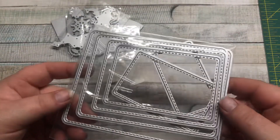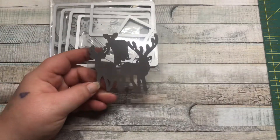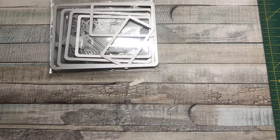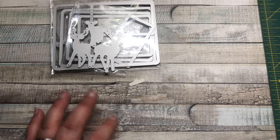This one right here is just stitched-edged rectangles — nothing too special about that one. This one has a family of deer that cut out separately but don't break apart.